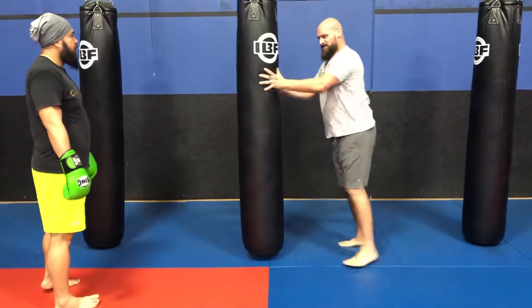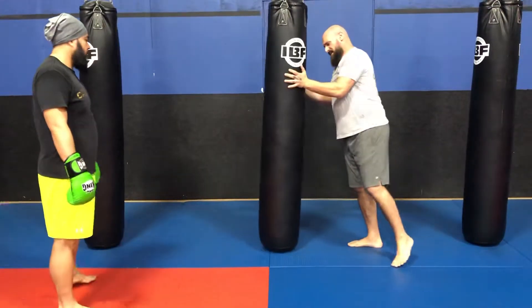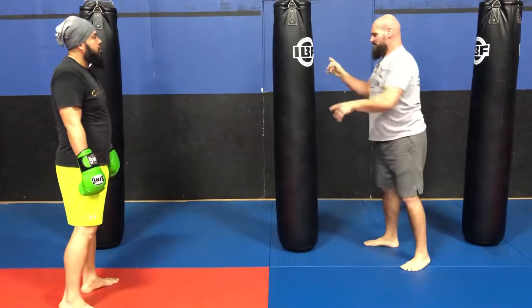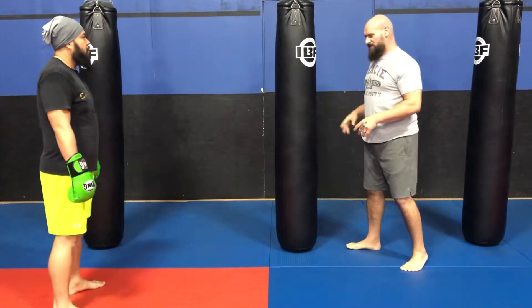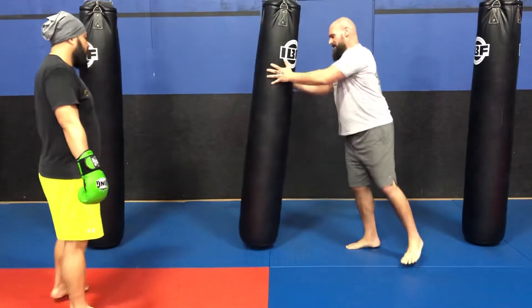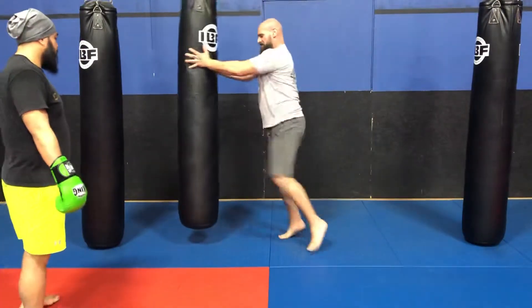I'll do it from this side. When the guy is running away, I skip. I move in the direction of the same foot — if I want to move right, I move the right foot; if I want to move left, I move the left foot. So he's running away from me, and I'm chasing him.